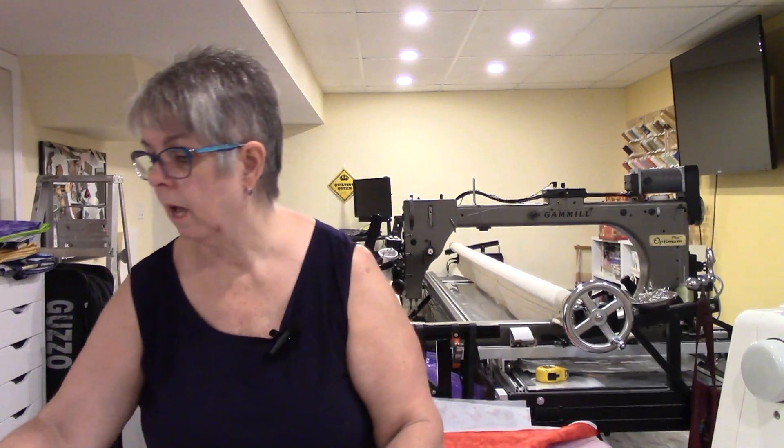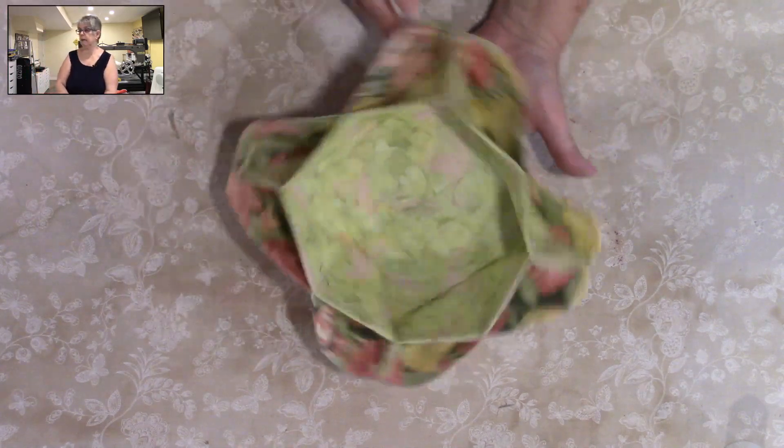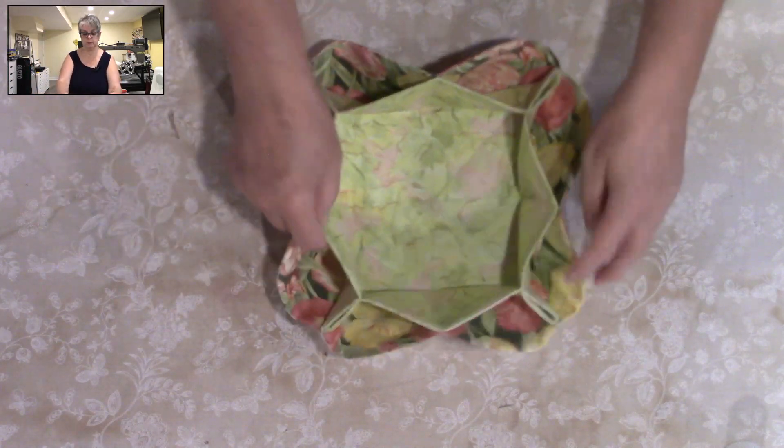So let's get to this — I'm going to show you how this works. I'm just going to flip it over to this. See how cute this is? Super easy.